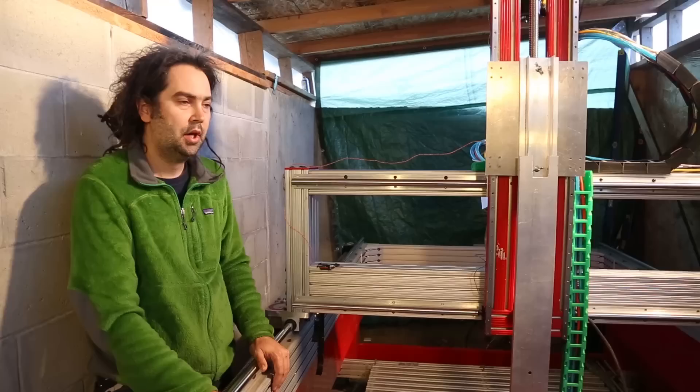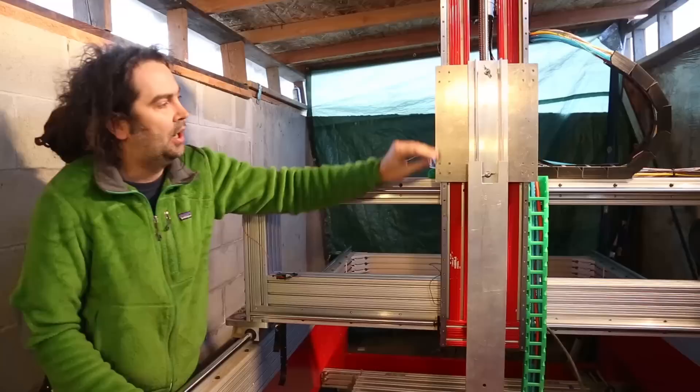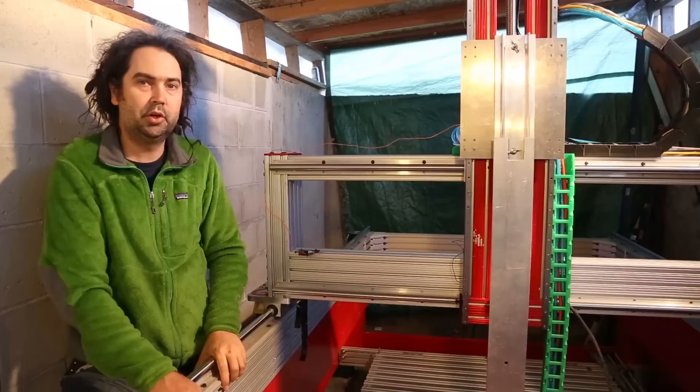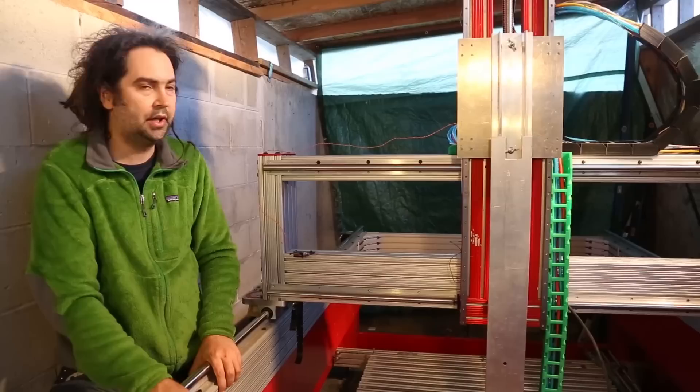I also needed a customized part to attach this Z plate to our Z ball screw. I couldn't just print a plastic part for that because the forces under load will be just too much for a plastic part. So I used what I call the Lost PLA casting process — essentially printed a plastic model of the part, then made a mold, burnt out the plastic, and filled it with molten aluminum. It's essentially the same as the Lost Wax process that's been used for hundreds of years, but instead of a wax original, we're using a printed PLA part.